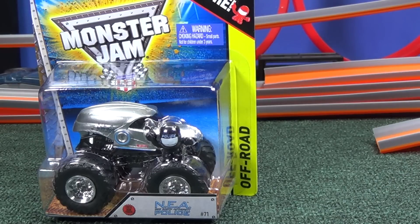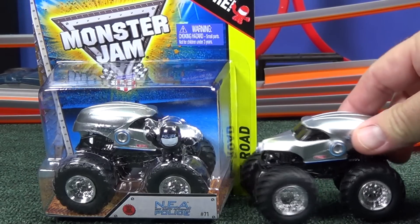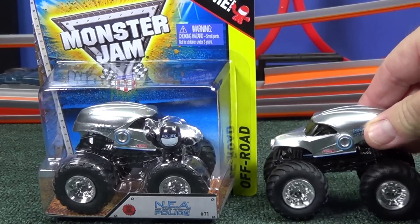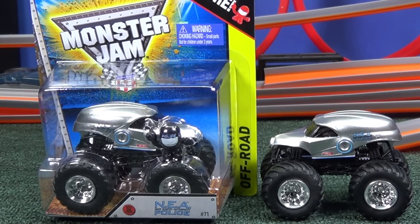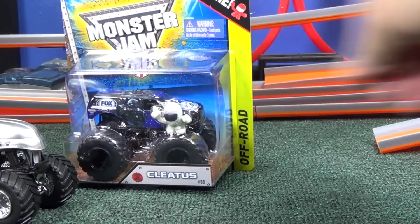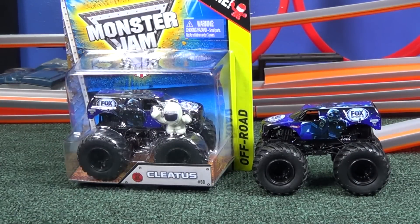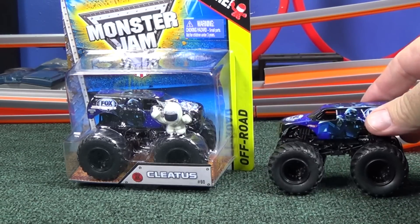When I'm flipping through the pegs, the unique castings are easier for me to recognize. NEA — first time using this design, maybe we'll be seeing a Doomsday edition in the future. Who knows? Cletus was a little harder for me to recognize on the pegs because it looks like it shares a body casting with the other models. It's not a unique truck as far as the design itself.